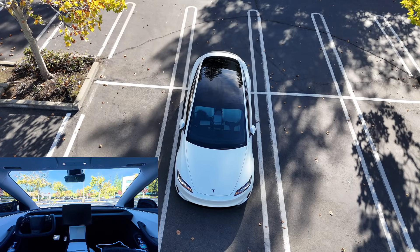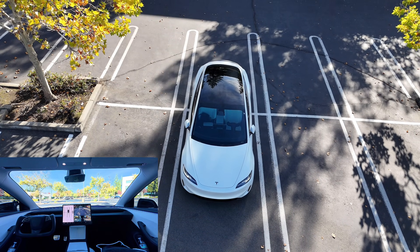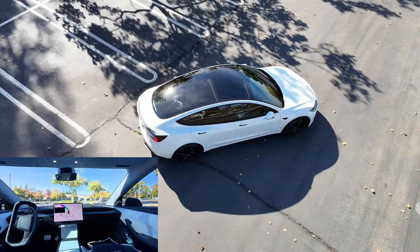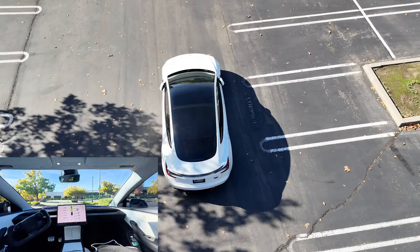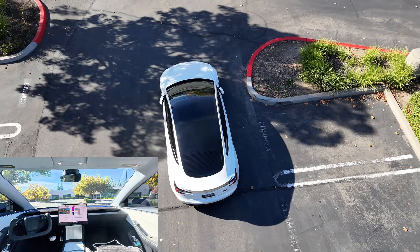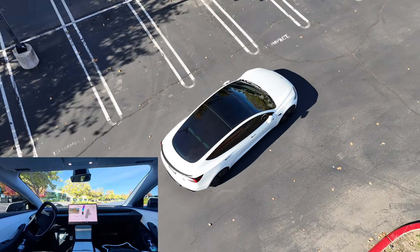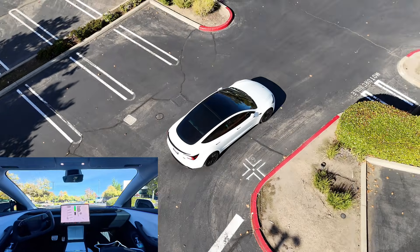So the car's parked across the lot, about 200 feet away. It is backing up first — I believe that's due to not having a front bumper camera to ensure there's no object in front. It takes this turn a bit too wide in my opinion. If there was an incoming car, I wonder if it would stutter or if it would have waited before it made the right turn.